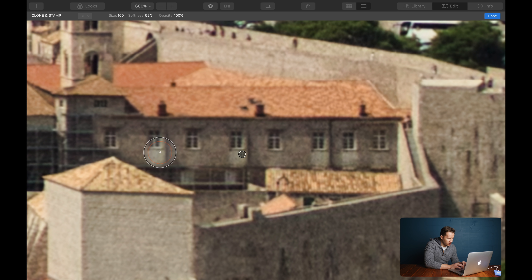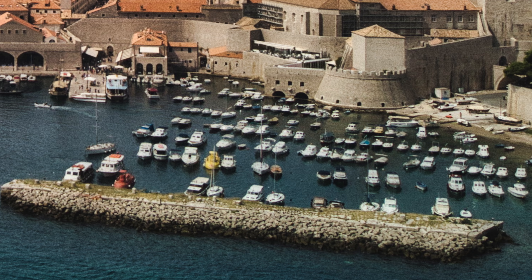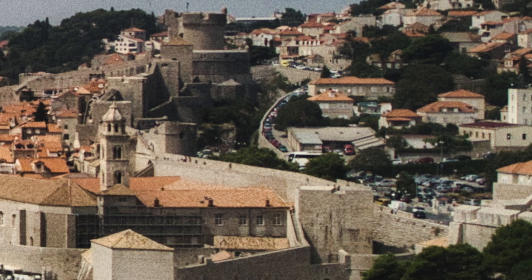Slowly but surely you can just paint in and get rid of all that scaffolding. This is quite painstaking work, but with a bit of practice you can get fantastic results. Let's look at the before and after — and that's zoomed in 600%. Let me just zoom out. Before. After. How cool is that? Clone and Stamp. I was able to get rid of all of these boats, reconstitute these arches down here, get rid of all the tarpaulins and all the people, and just create a medieval scene — and I had a lot of fun doing it just with Clone and Stamp in Luminar 4.